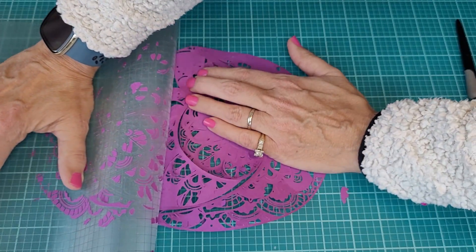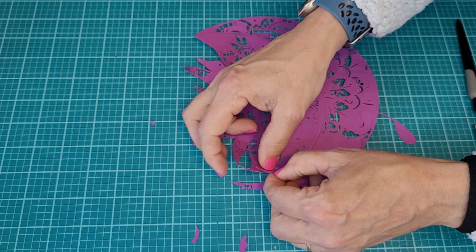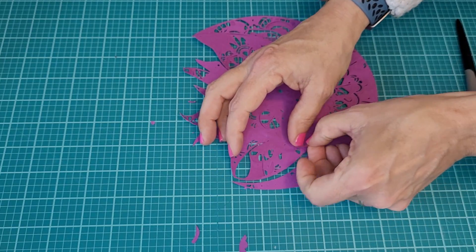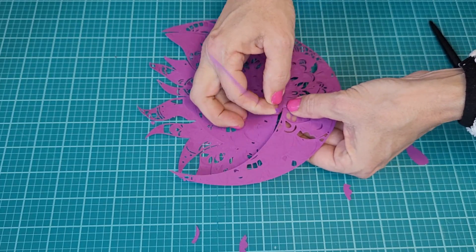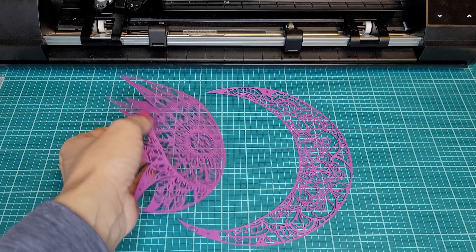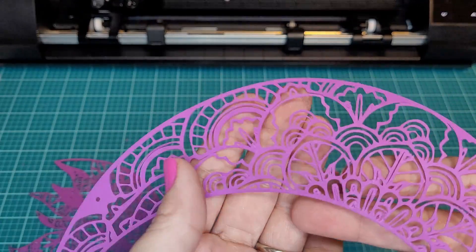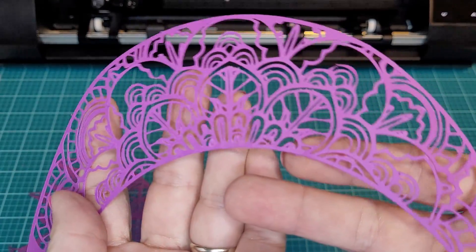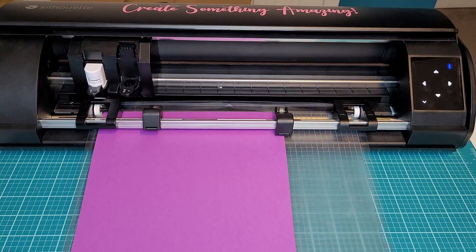Once I got it off my cutting mat, I realized that the inside details didn't cut as well as they should have — this definitely needed two passes. The problem here is that the test cut pattern is very simple and the mandala is extremely detailed. If I had tested my cut better before removing the mat, I could have saved this by running it through again. I did finally get all of the bits and pieces removed but the edges look a little rough. Let's try again with two passes.